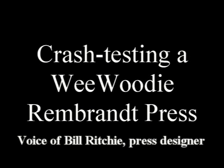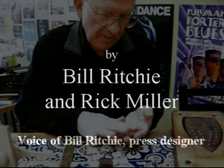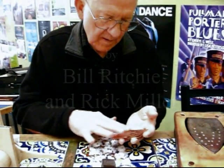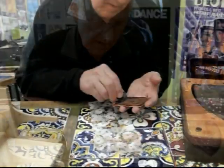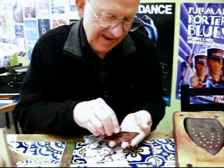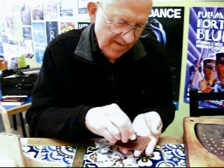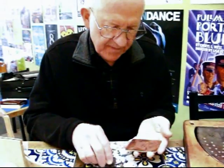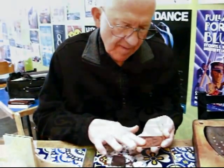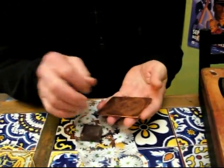In November of 2012 I went to meet Rick Miller at 3rd Place Books just north of Seattle. He brought the first prototype of the Wee Woody Rembrandt press that I designed earlier that year, which he had built completely on a CNC router. I brought along a copper plate, some damp paper, and a stick of Rembrandt's chocolate.